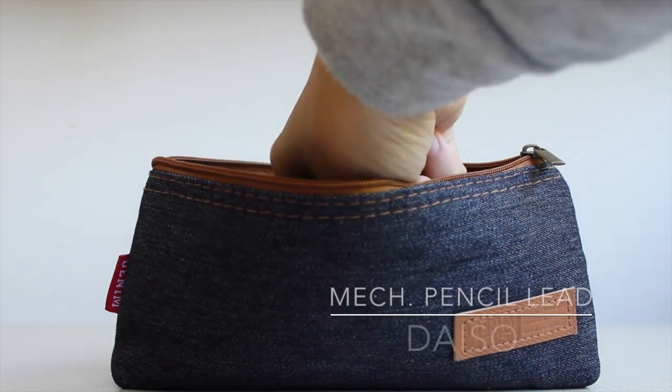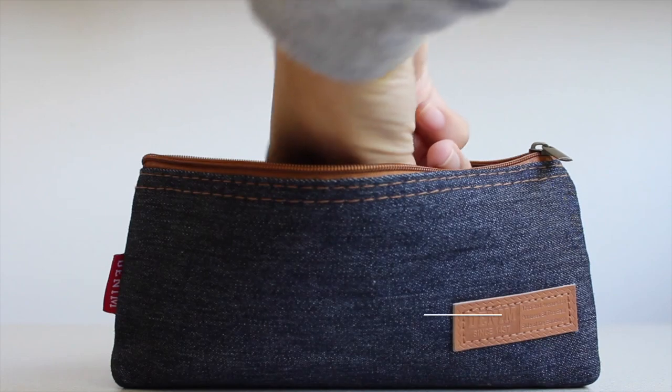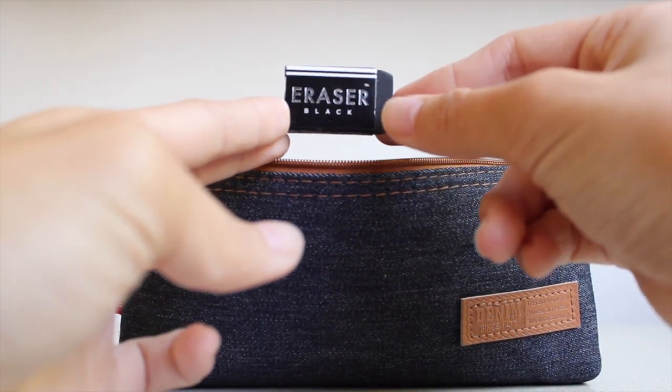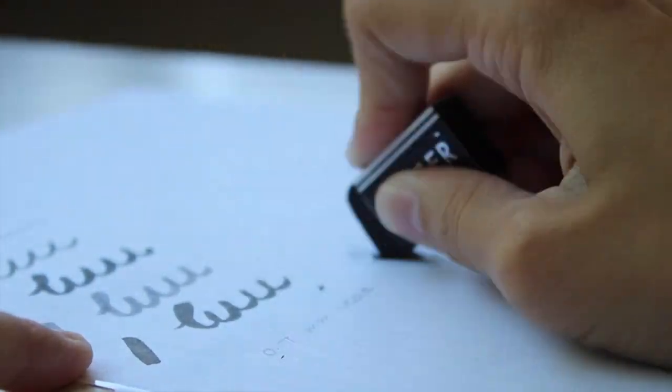Every mechanical pencil needs lead, so I have a pack of 50 from Daiso. Last but not least, I have an eraser also from Daiso — it came in a pack of 8 or 10 for only $1.50. Especially for the price, the quality of this eraser is very good and I highly recommend it.